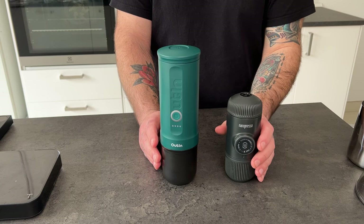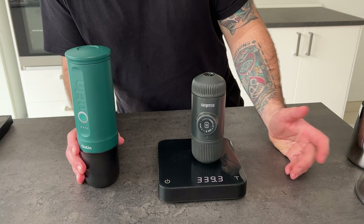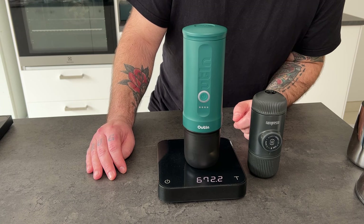Now let's have a look at the size of the two devices. As you can see, the Wacaco is smaller and lighter. It's 340 grams when compared to the Outing that weighs around 670 grams, so basically almost double.